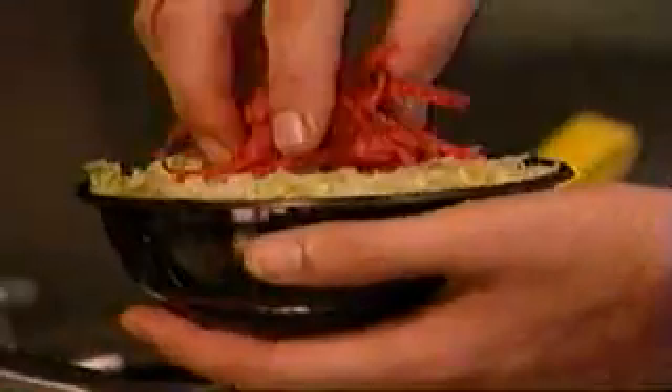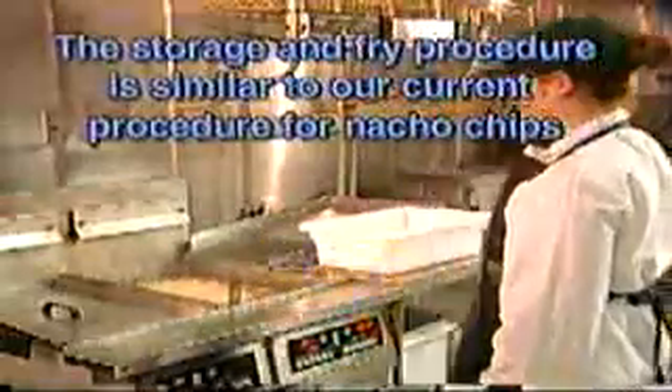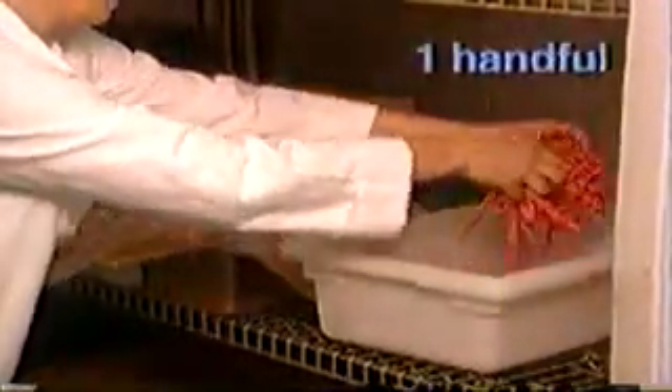Now Christina will show you how to store and fry red strips. With the Zesty Chicken Border Bowl, we are introducing new red strips. The storage and frying procedures are almost identical to our current chips. These new strips come in 10-pound cases. Place four handfuls of strips into the chip bin, being sure to separate the strips as you place them in. Never remove the case of red strips from the walk-in. Twist and tuck the red strips bag to prevent drying.